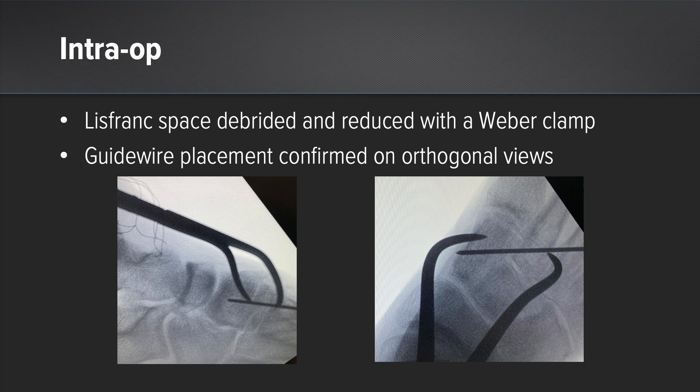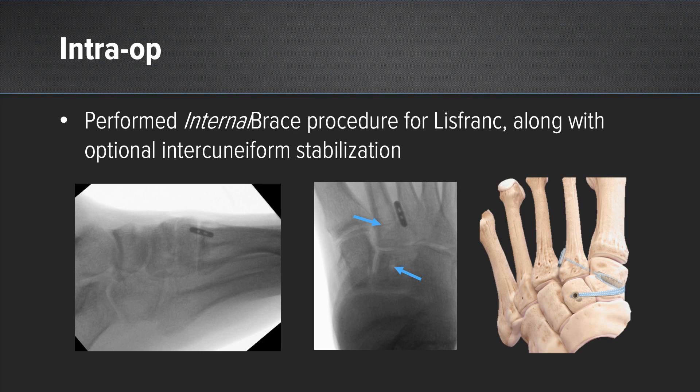We then returned to the stabilization of the Lisfranc injury by first removing some additional scar tissue at the base of the second metatarsal, then obtained an anatomic reduction and held this in place. We confirmed this under orthogonal images and placed our guide wire in a retrograde fashion from the base of the second metatarsal to the medial cuneiform. We then overdrilled the wire in the medial cuneiform and passed our button and suture tape material through the tunnel we'd created and secured this in place with a swivel lock. Since we found intercuneiform instability as well, we passed the suture tape over the medial cuneiform and docked this into the intermediate cuneiform underneath the extensor tendons to provide additional stability.